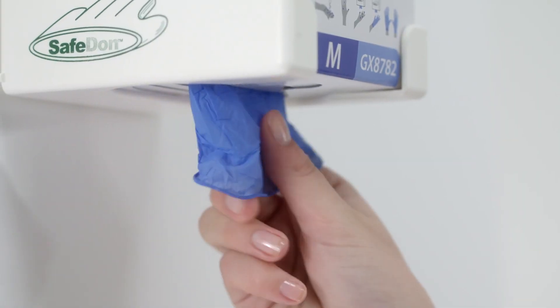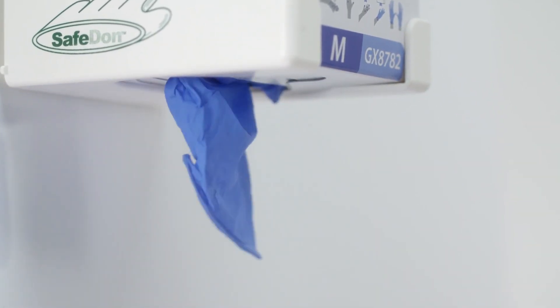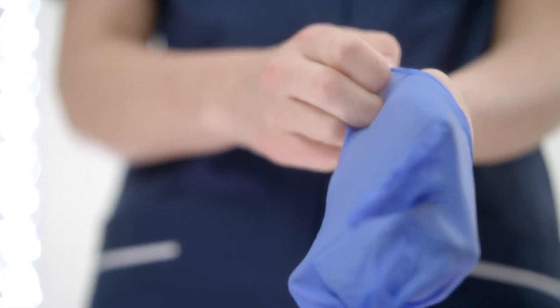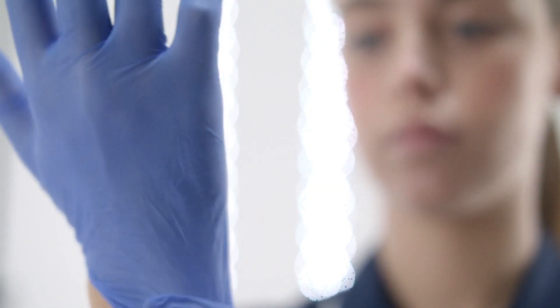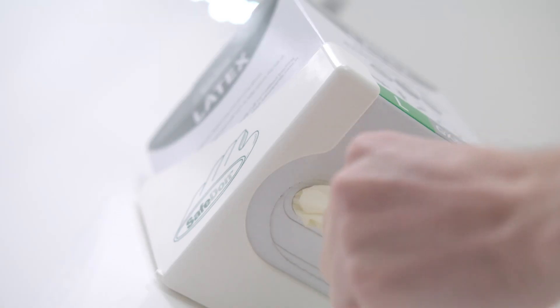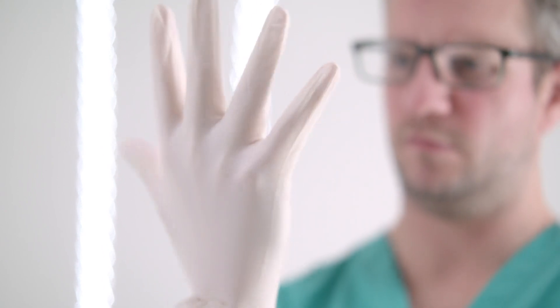Safedon gloves are interleaved, delivering them cuff-first. Donning by the cuff stops the spread of microbes from hands onto the surface of the glove. And compared to traditional dispensing systems, they are on in up to half the time.